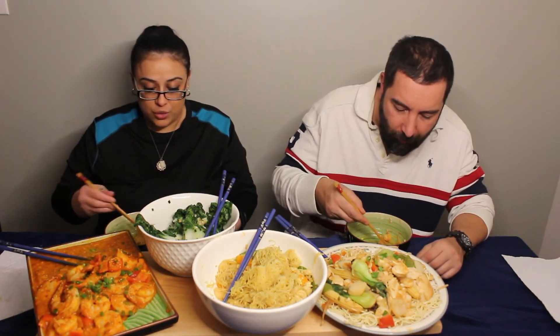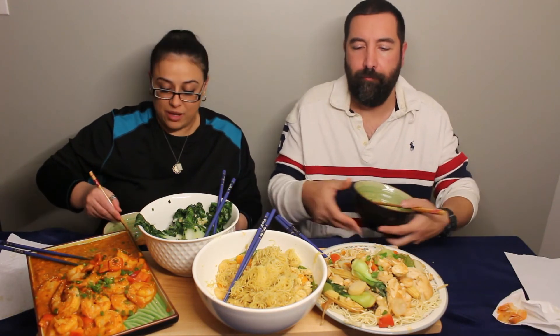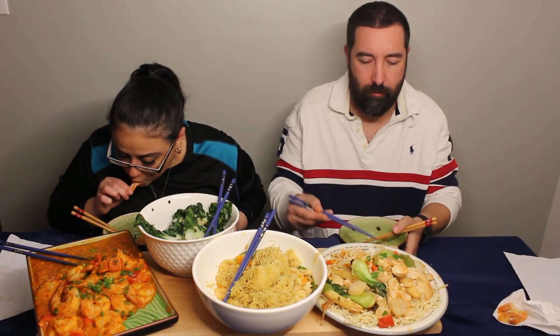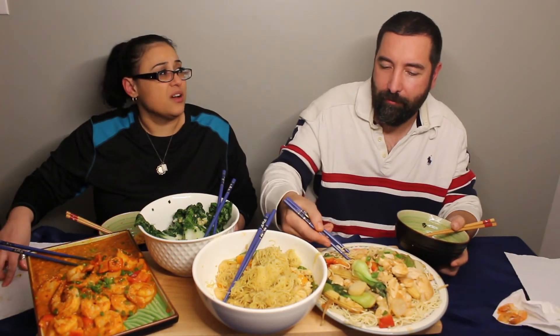Someone actually even asked me after the other video — they wanted us to do Liberty's food, breakfast. So we might do that too. I also want to do like another Indian mukbang. So if you guys have requests, just let me know in the comments and we'll see if we can make them. Italian would be not bad — but not just the pizza, spaghetti. I want to do a pizza mukbang too.